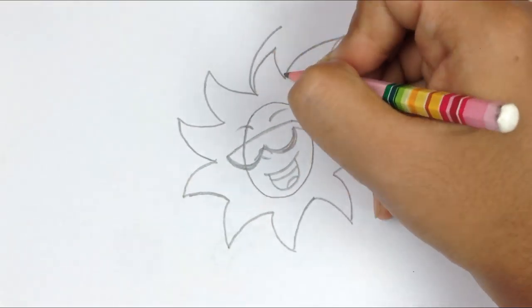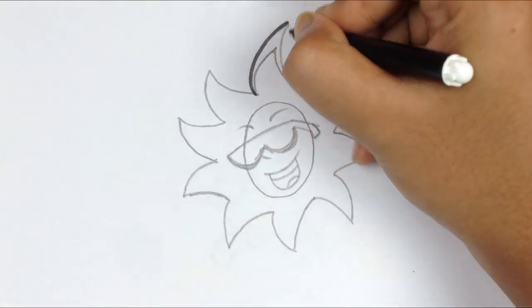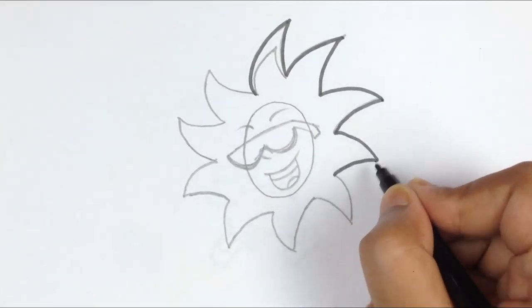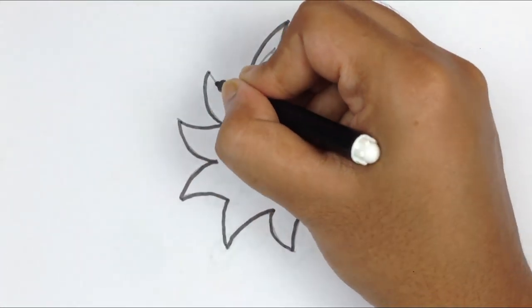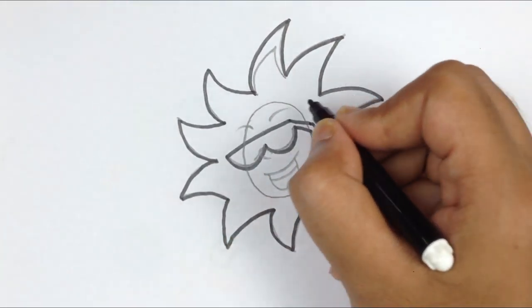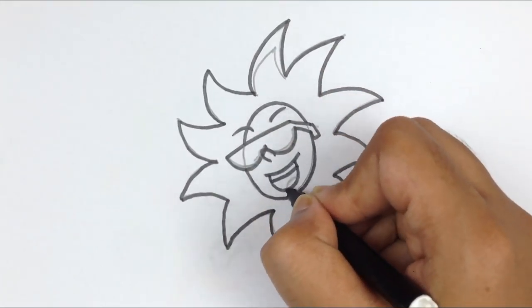This should be a little bigger, and yeah, it's looking perfect. Let's outline. How funny — the sun is wearing a sunglass! Oh my gosh, I'm enjoying this drawing.